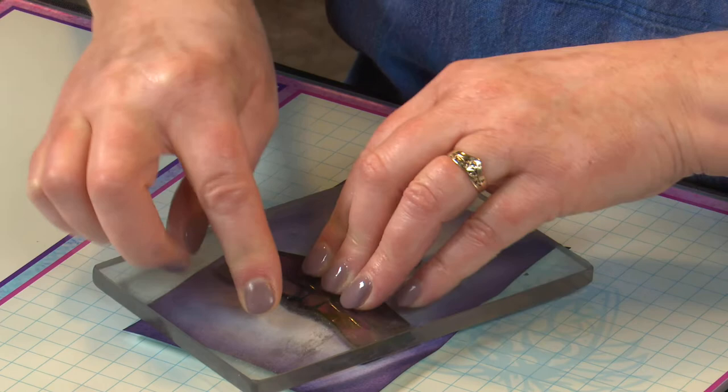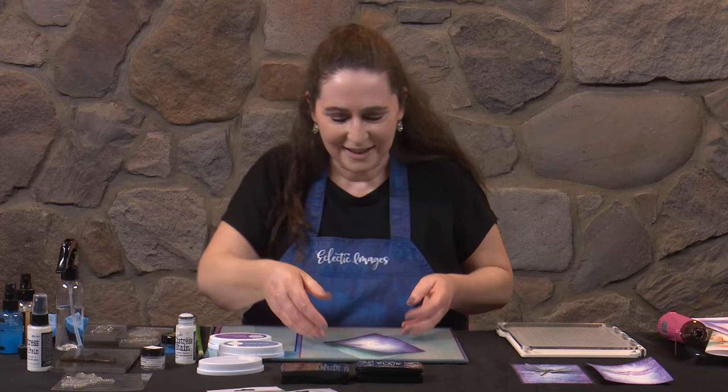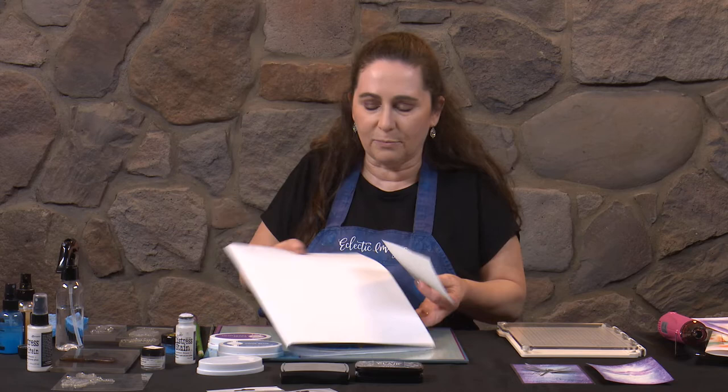Excellent. So we've just got a little bit of motley colour there underneath the wings. I'll give that a clean because we're going to come back and use that stamp again in a moment. Now our next stage — I am going to put some scrap paper onto my work surface for this, because I'm going to be using the Distress Spray Stain and going off the edge of the card.